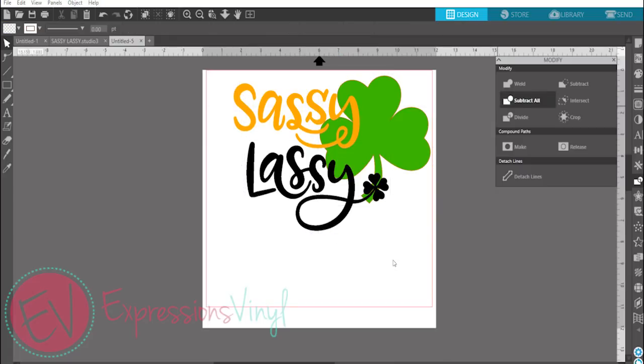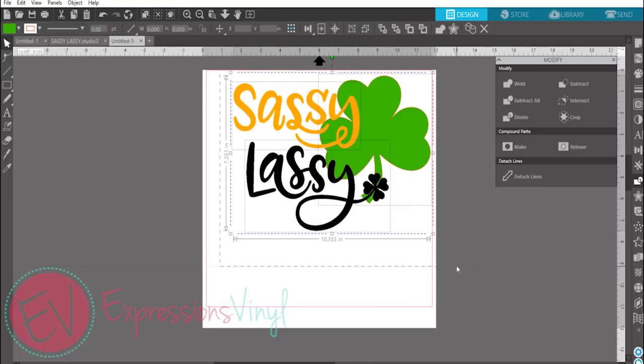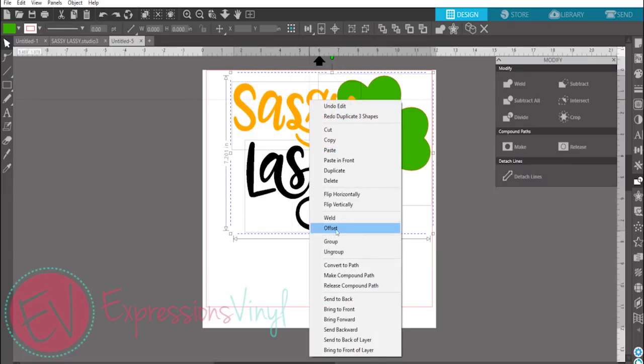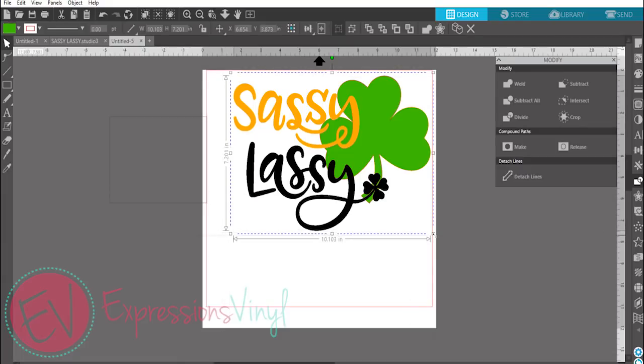You could do it all at once or you can do it separate. Once you have that ready to go, group them together and create a weeding box around it — a weeding box that would be the size of your surface. So we're just going to do a five by four box because that's about the size I want on my onesie.